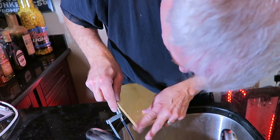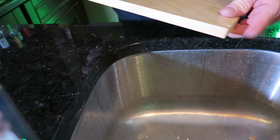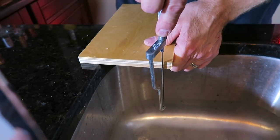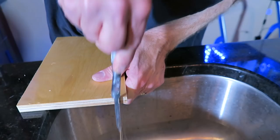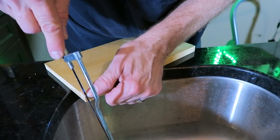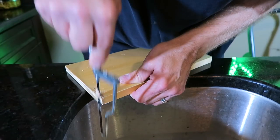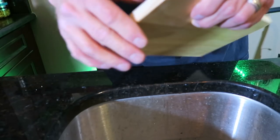You don't think that's enough? It might be. Let's take a look at that notch you cut.